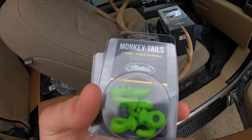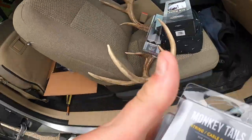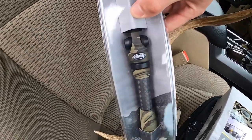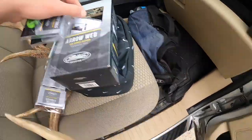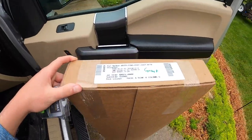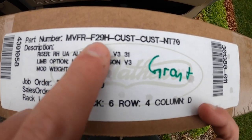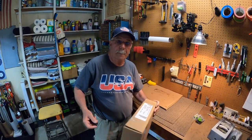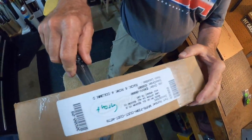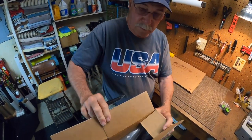I'm going with the green theme this year — got some green monkey tails, a green 3D damper, went with the forest camo forest quiver, and a little QAD integrate rest. I have actually not opened this thing yet, so we're going to open it and see what it looks like. I went with a V3, it's a 29 and a half inch draw, 70 pounds. Here we go — it's a V3, we're going to set up the V3 today.